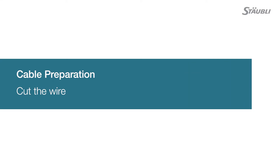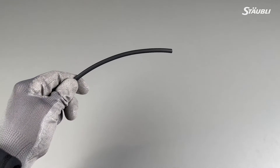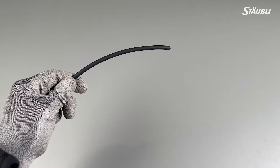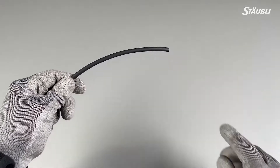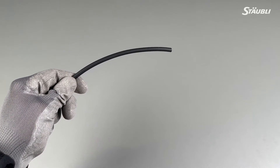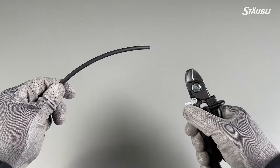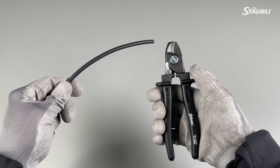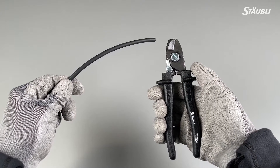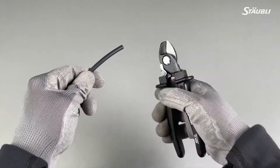The first component you want to prepare is the wire. Make sure your wire is intended for photovoltaic applications. The wire should not be damaged or oxidized. You should use a wire which is tin plated. No PVC wire should be used. Now let's prepare the wire. The first step is to cut the wire. Use an appropriate wire cutter that can cut multi-stranded PV wires. Cut the wire to the desired length and verify that the cut is performed correctly.